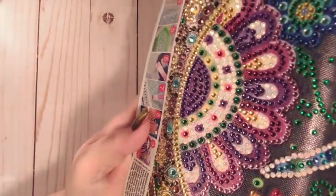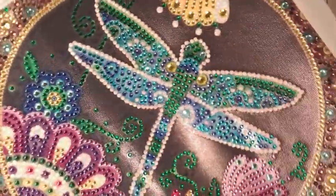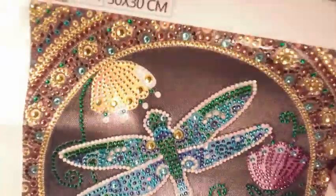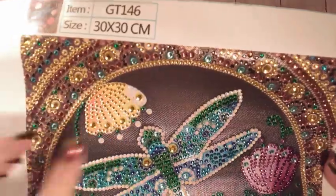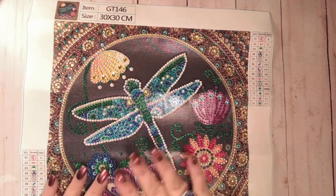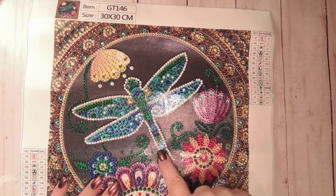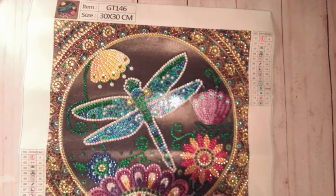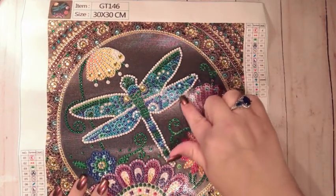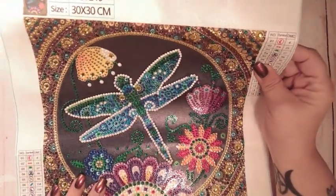There are some white AB beads on there. The dragonfly is outlined in white AB beads, 5200 AB beads, and just a little patch of that flower right there. The stick was great on it — plenty of drills. I actually have probably double what I needed of the AB beads, which is awesome. There's another diamond painting I'm wanting to do after this, and I'm hoping to replace the regular white ones with the AB beads.